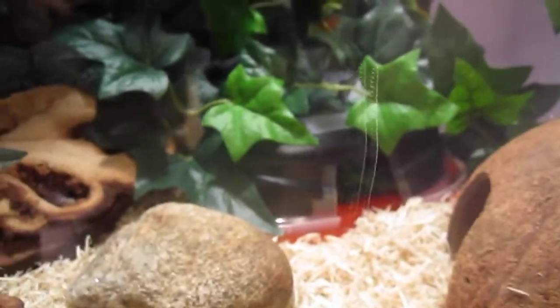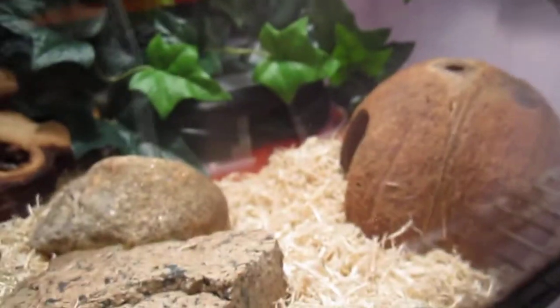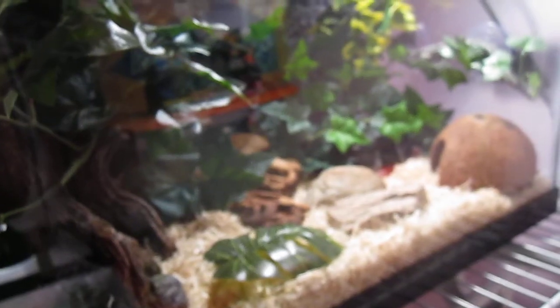I've got her humid hide right there, which I just got her out of, and that's her warm hide. I just use a heat lamp — a 75-watt bulb. A lot of people say you should use a heat mat, but I've had her for a while now and she has no problems. It works out fine for her, I think it's just a preference thing.